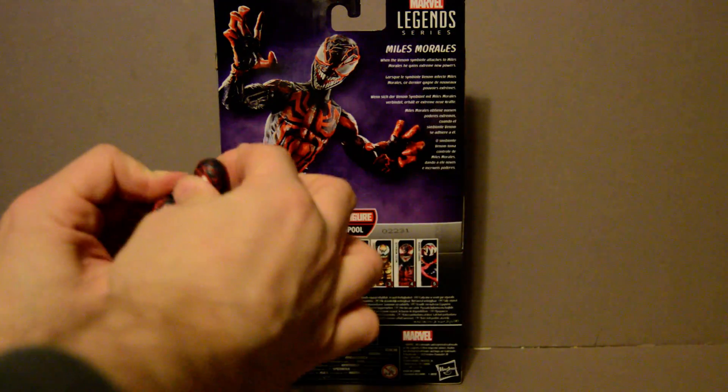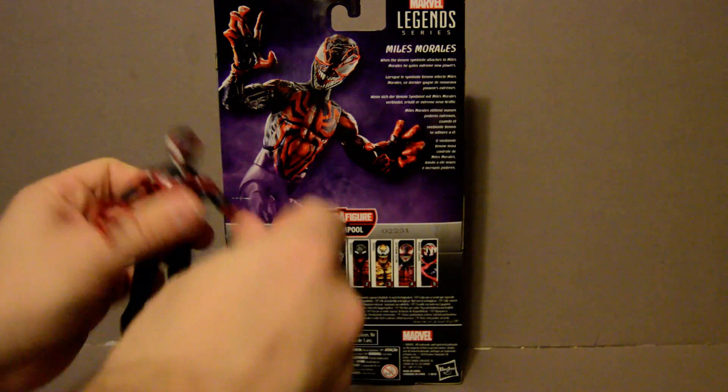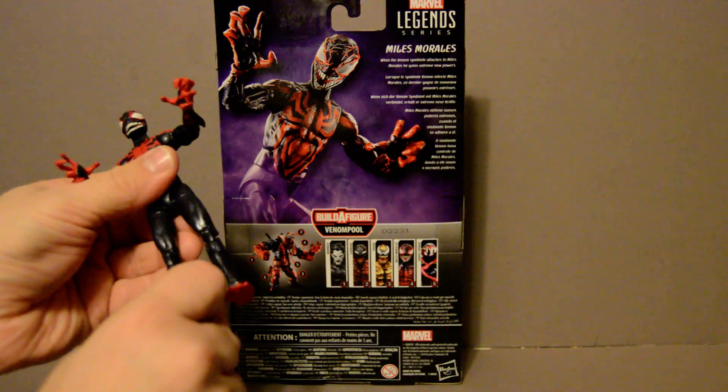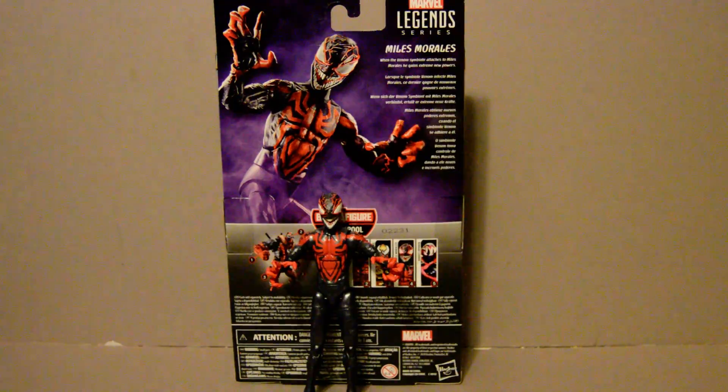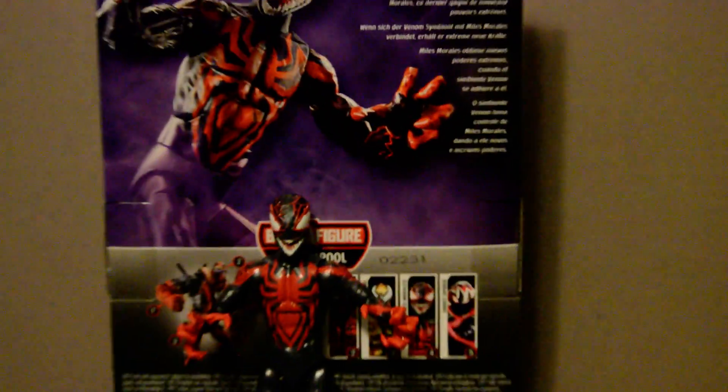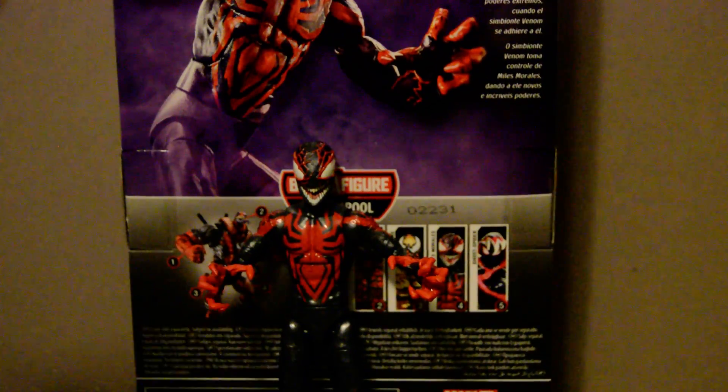I do like the veins all over him instead of his normal webbing pattern — it's a very veiny look. That is one thing I've always liked about the symbiotes: the way they transform the characters and give them very interesting costume designs.